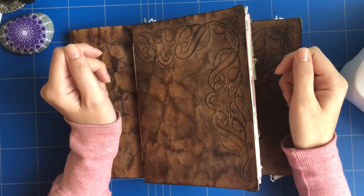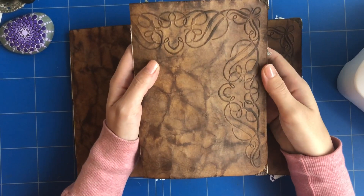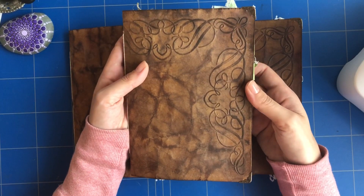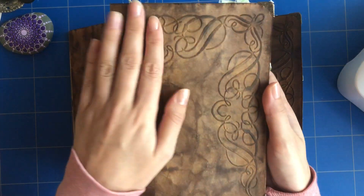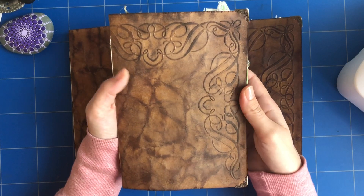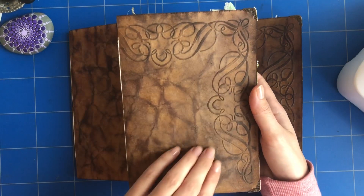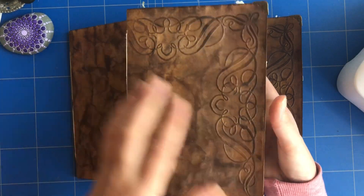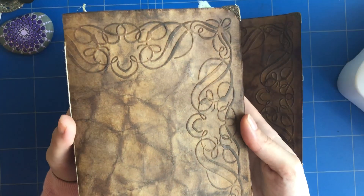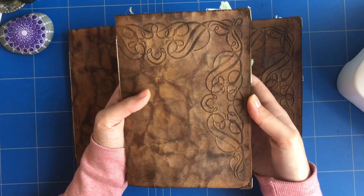Hello, it's Eve, welcome back to my channel. Today I have three botanical slash nature journals that I want to share with you. I made the covers with a technique that I found on YouTube called the faux leather technique. This is basically craft paper or craft cardstock that you alter so it looks like faux leather.